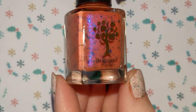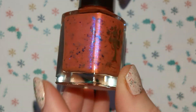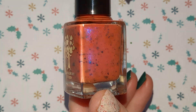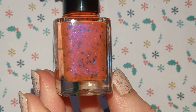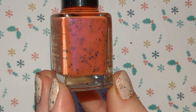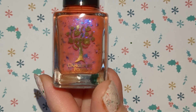Next up is Dangle Foot. We'll start with this thermal — you can't get this one. This is called Pip to the Post. This was given to the first 10 orders who ordered on Black Friday. It's a thermal — I think it changes to an orangey yellow — and it has got blue shimmer and blue flakies. Very nice.